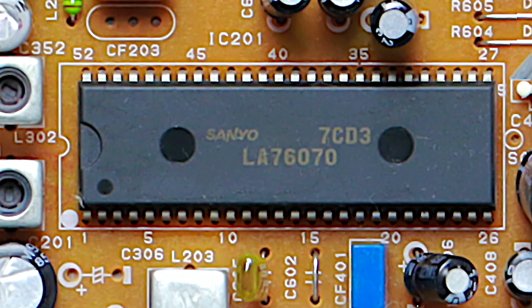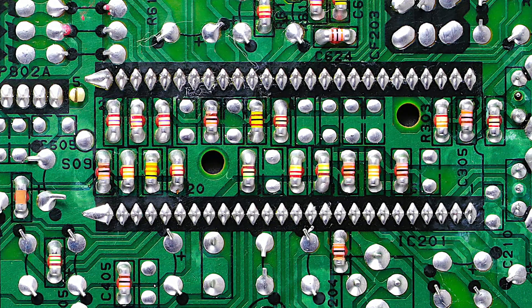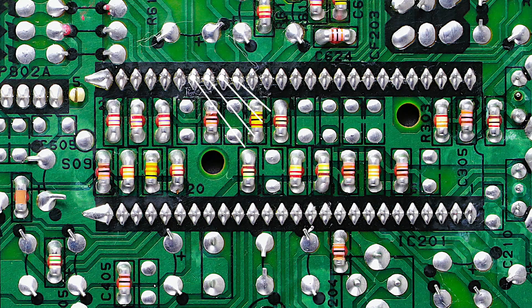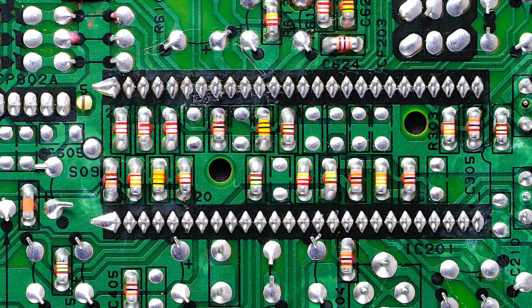The chroma chip is a Sanyo LA-760-70. Looking at the underside of the board, here are the pin locations for the red, green, blue, and blanking pins for the chroma chip.